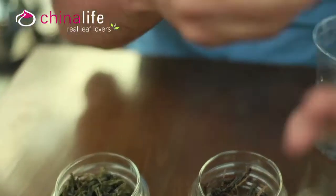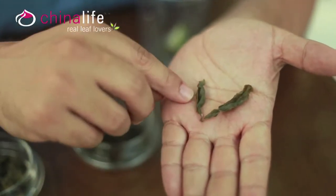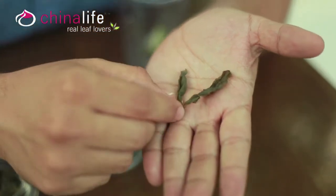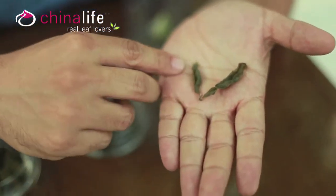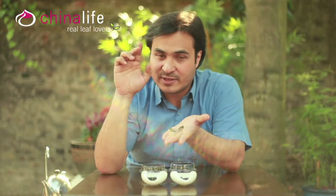If you look at the actual wet leaves you can see that the leaves are no longer green. They have a kind of khaki color, as it's slightly oxidized. You may also notice the edge of the leaf is actually quite red — that's when they bruise the leaf, either through shaking it or through rolling it, and the edging of the leaf starts to become damaged.